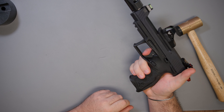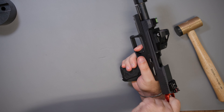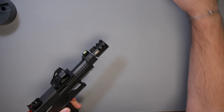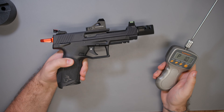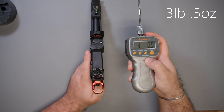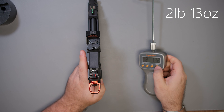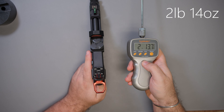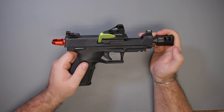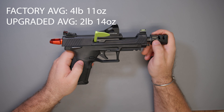Now to check — we have a nice break and reset. For the follow-up trigger pull test, this is still using the factory trigger, so the only difference is the new spring. Readings are: three pounds 0.5 ounces, two pounds thirteen ounces, two pounds 13.7 ounces. And there you have it — you've now installed that lightened trigger return spring, and as you just saw, the effect of just the spring was pretty significant on lowering the overall trigger pull weight.